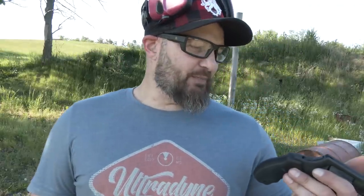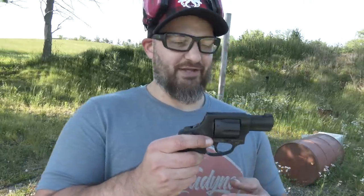A lot of times I'll wait to open the mail until my girlfriend comes over so she can do the mail call. She opened this up and was like 'this one's mine.' She's never opened any firearm and immediately claimed it — so I guess now I have to stock 38 special.